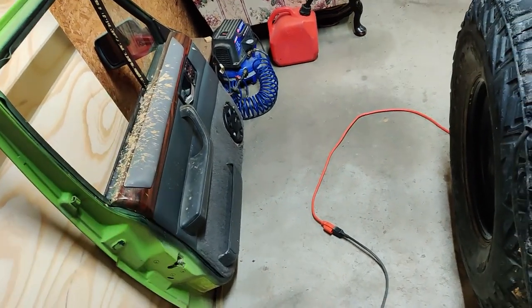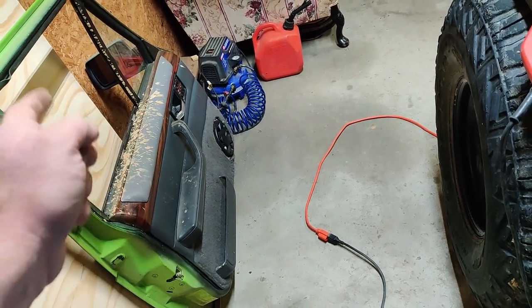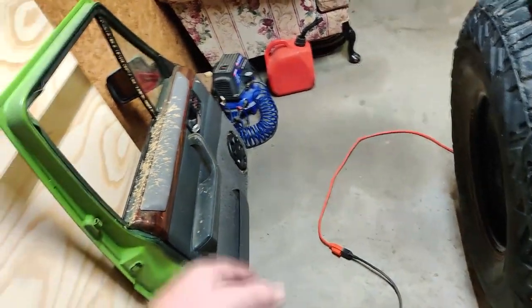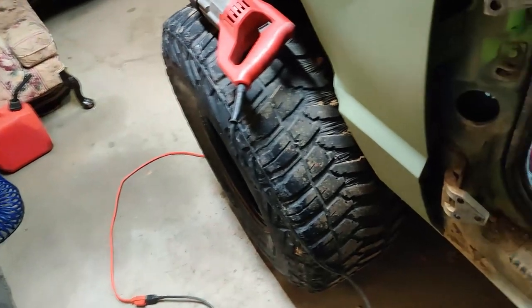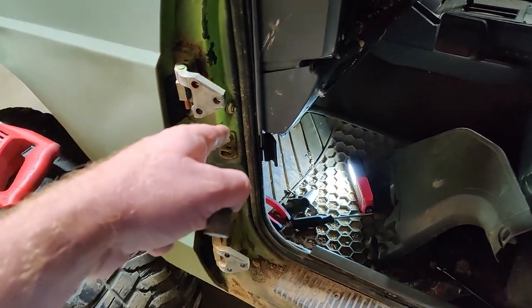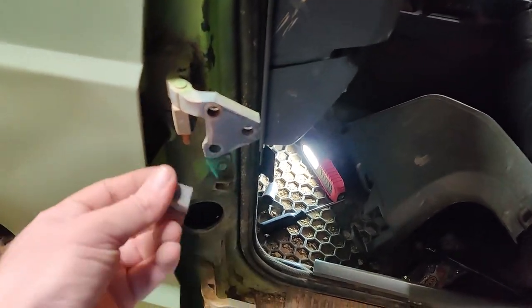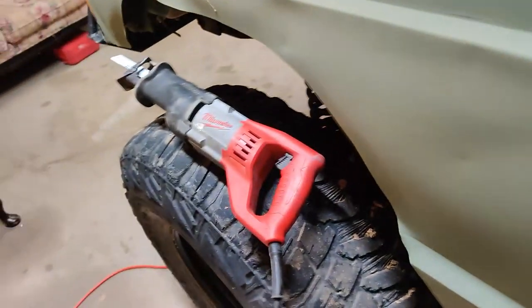After you get the door off — it's super heavy. I managed to get it off by myself; I held it by the handle and pulled it off. But you should get some help, because those doors are super heavy, especially with power windows and power locks.